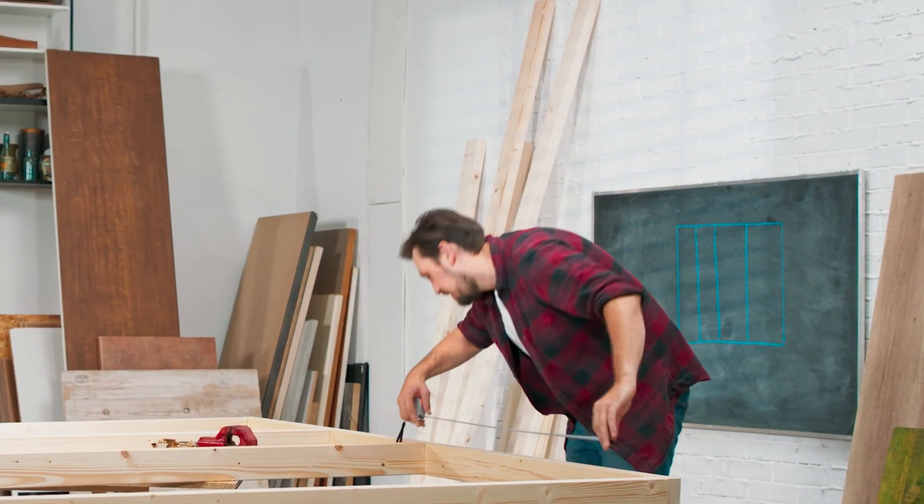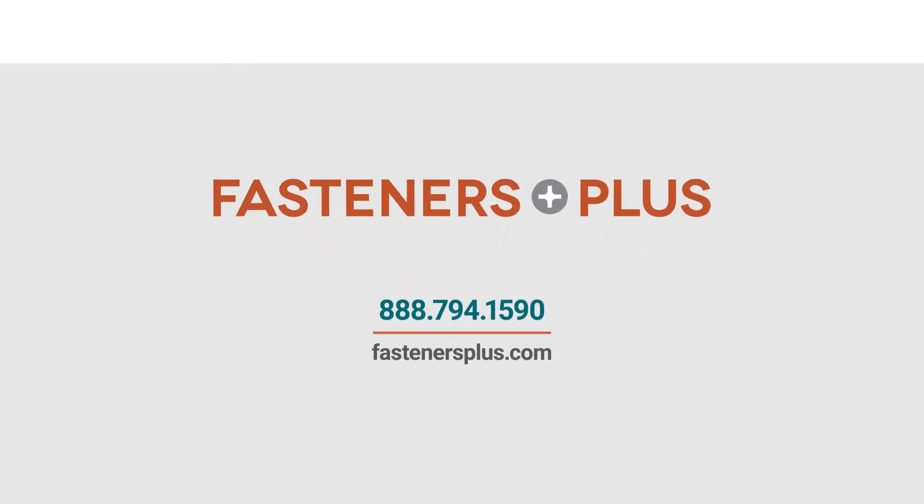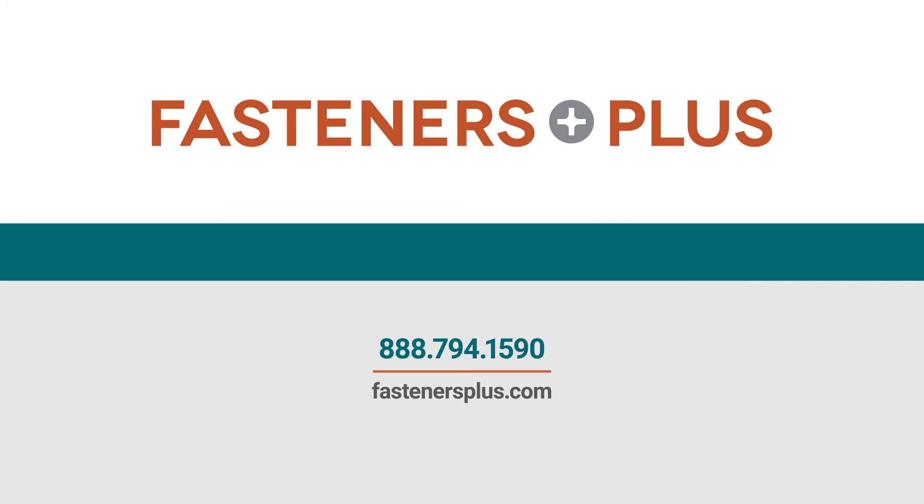For questions on product returns or any other general inquiries, give Fasteners Plus a call and we'll get you squared away. Shop Fasteners Plus, where you can find it fast and get it fast.